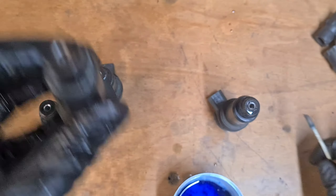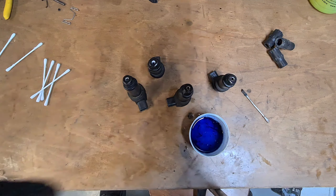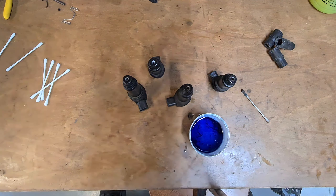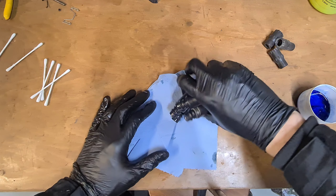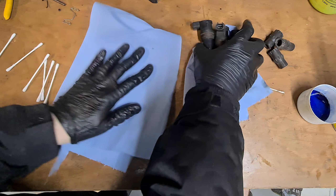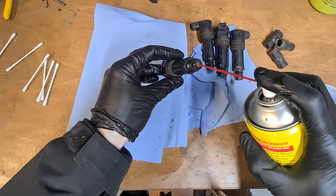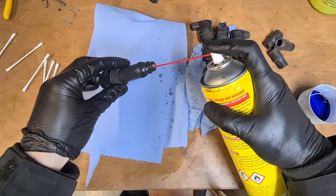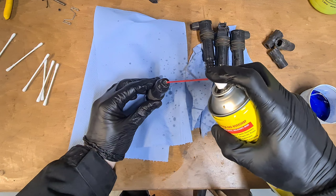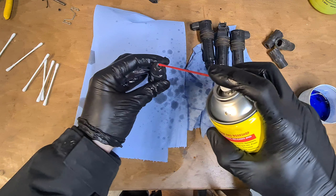Right, I'm happy with that. So now I'm going to neutralise it just by spraying — you can see the WD-40 and the oil in there. Let that neutralise the Harpic and also protect the copper contacts inside there.